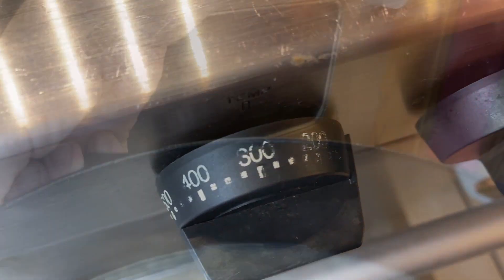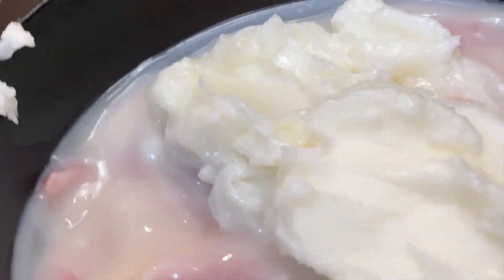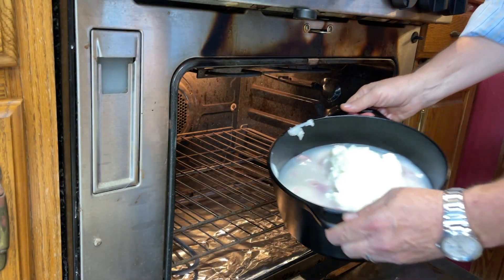Now that we have that meat layered in and covered up with lard, it goes into the oven to bake at 300 degrees for four hours.